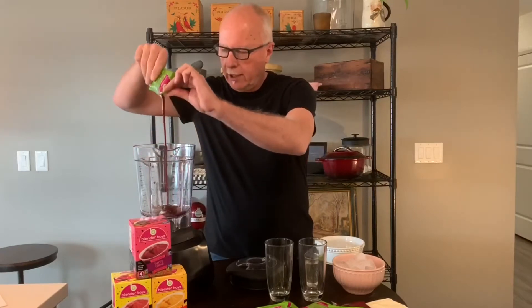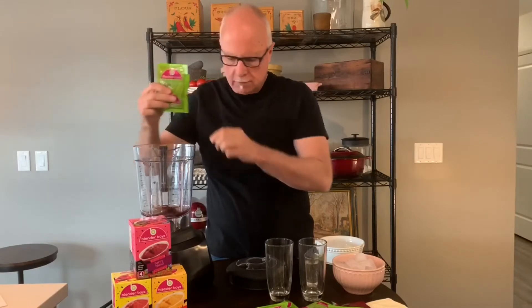So out of the box, your Blender Boy smoothie, a blender — I'm going to ask you to mind the noise, the blender's a little bit noisy. You pour in the liquid mix, all that fruit, some ice — my hands are clean.